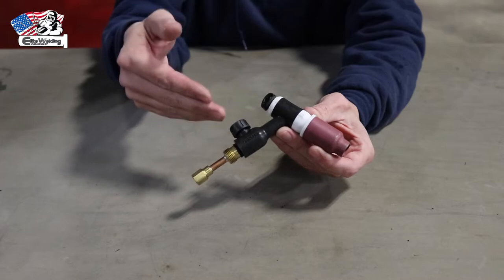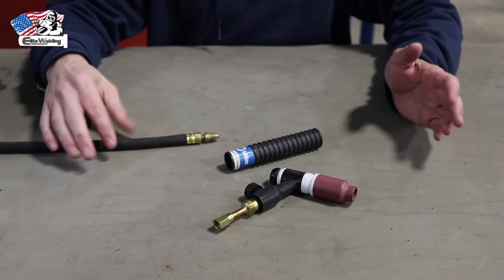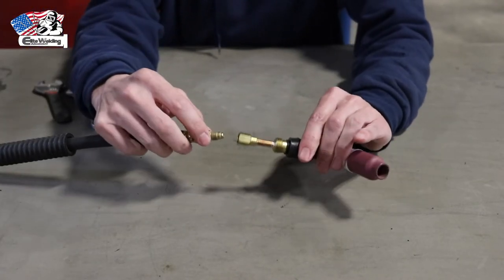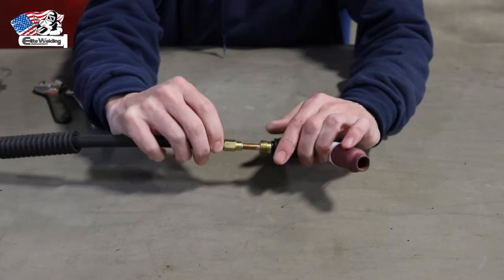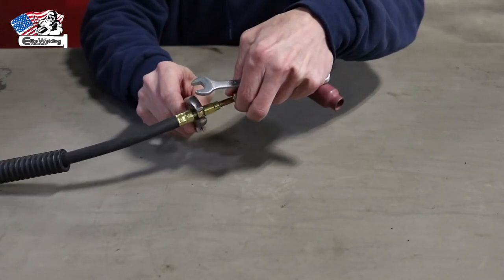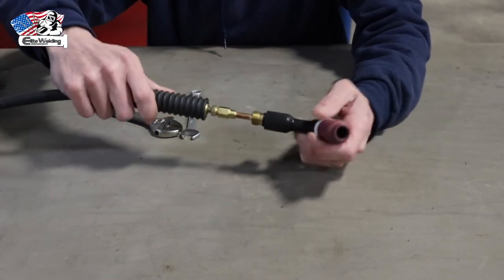Now that the torch body is fully assembled, we need to get the handle on it and connect it to the power cable. Take the power cable and the torch handle, slide the handle over the power cable, then make the connection at the torch body by threading it on hand tight. These fittings are brass and you can very easily strip them, so I'm going to use very small crescent wrenches to snug them up good and tight. Then take the handle, slide it back over the fitting, and screw it onto the torch body.